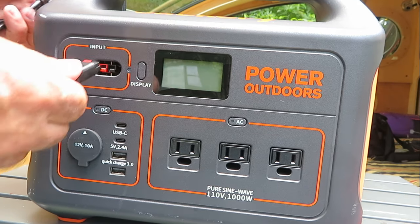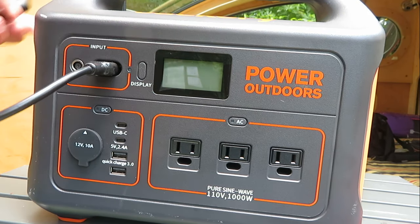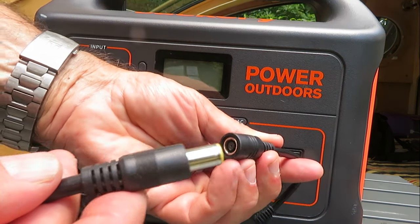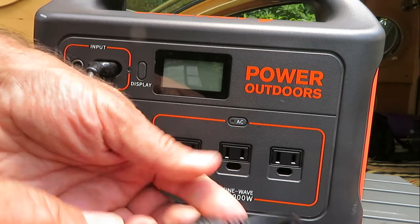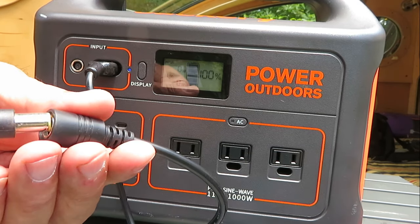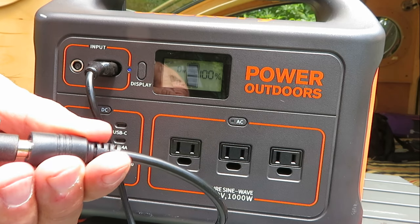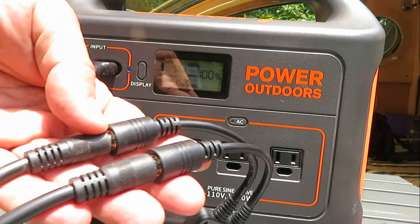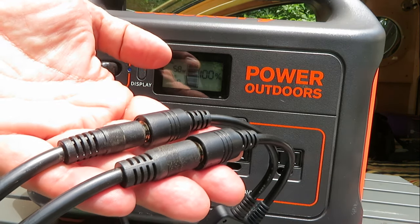All you do is take this and plug it into the Jackery, and then you can take one or two of the solar panel barrels and connect it in here to start charging the Jackery. There it goes. This one happens to be at 100%, so I'm not expecting any power to come in, but they double up and connect that way.